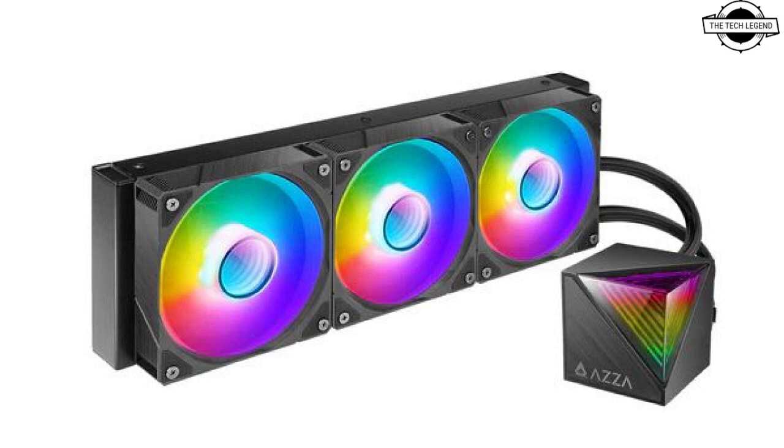Talking about the pricing, the Cube 360 is currently priced at $99.99 USD and the Cube 240 is priced at $79.99 USD.